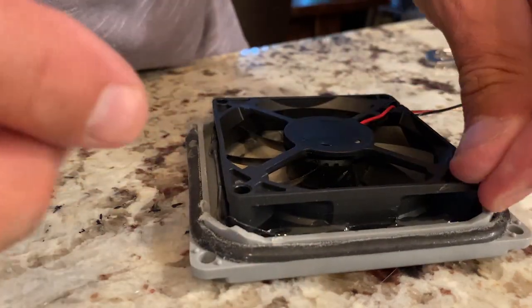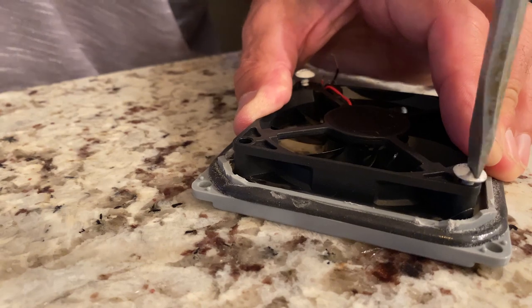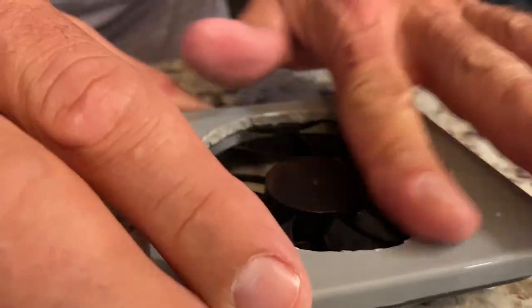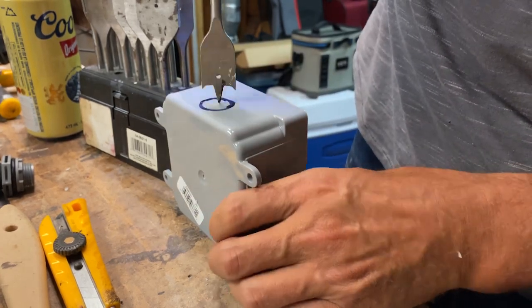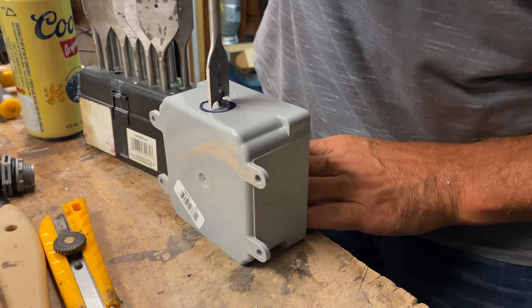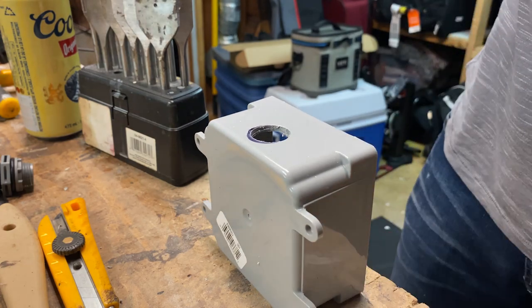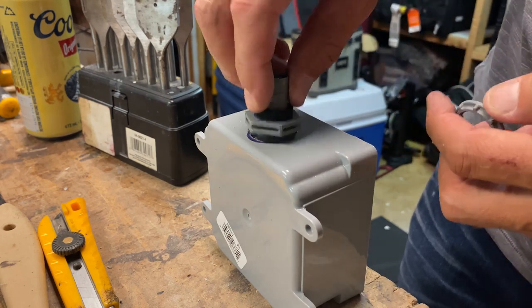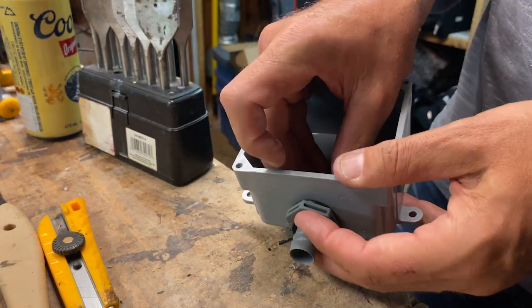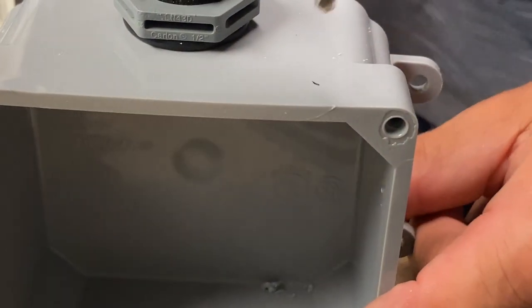I've got some screws here that I can use to really secure it down. Pretty good. Perfect — look at that. This will be where the wires come back out.